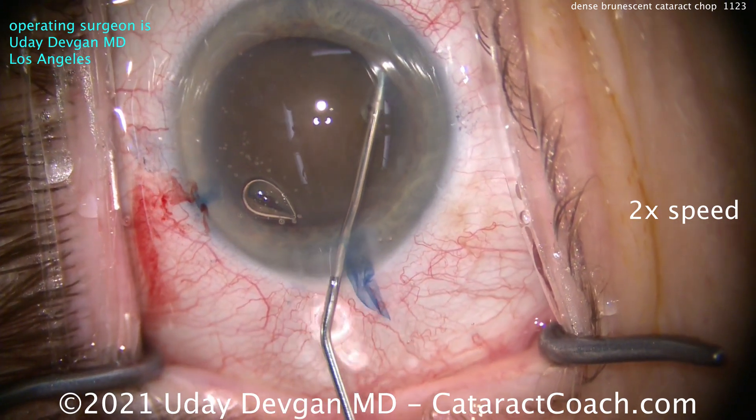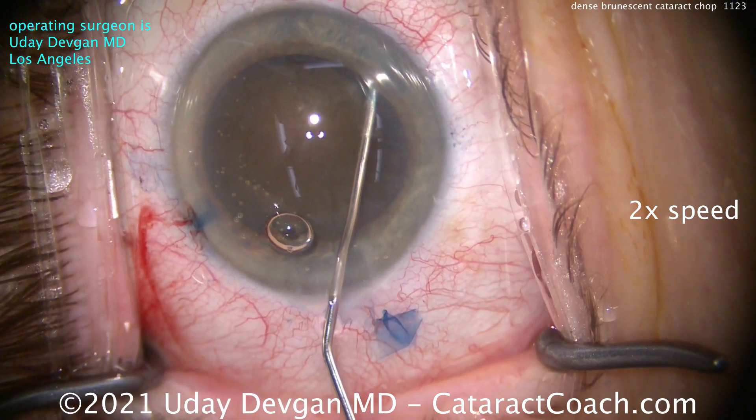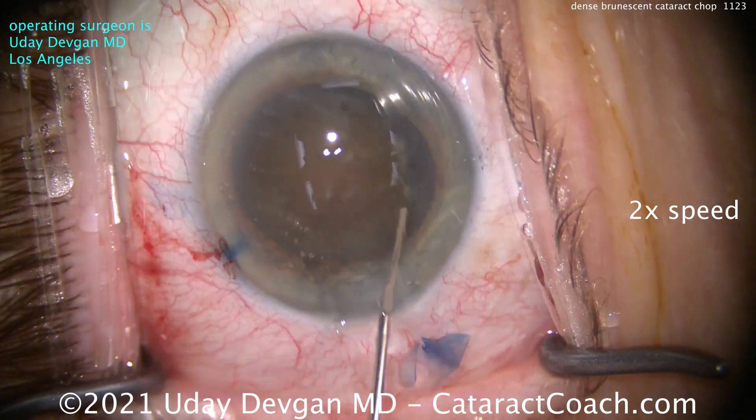Does the nucleus come up a little bit in the capsular bag? Do you notice anything? Can you rotate the nucleus? You've got to look for other clues because there is no visible fluid wave. So we want some good hydrodissection.